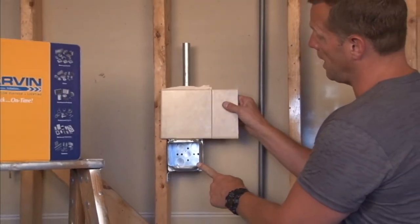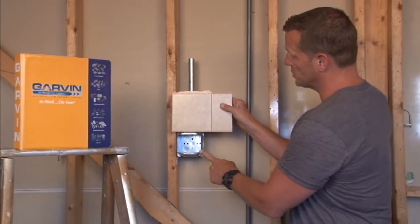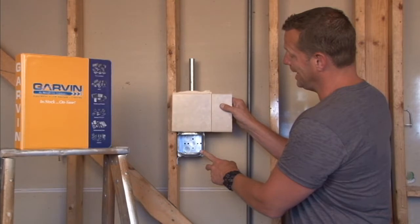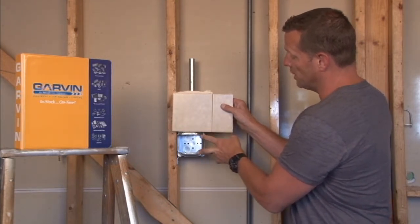so you want your finished wall depth to be 2 inches away from the face of the stud, allowing you to securely mount your device against the finished wall depth and the ring itself.